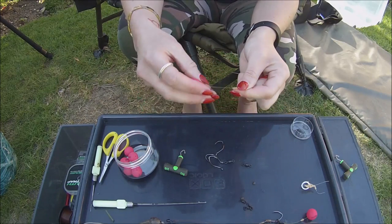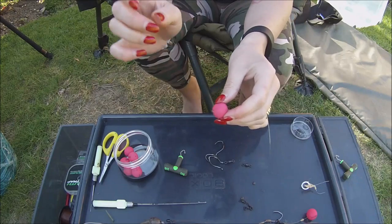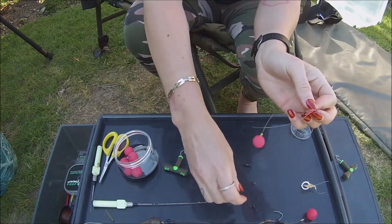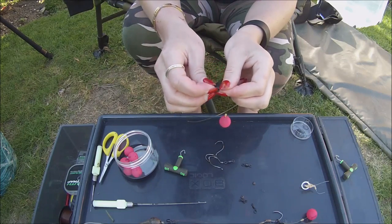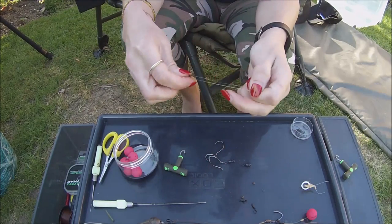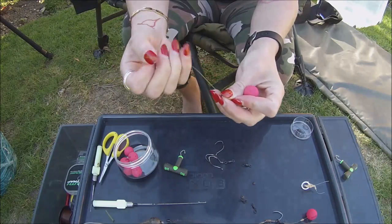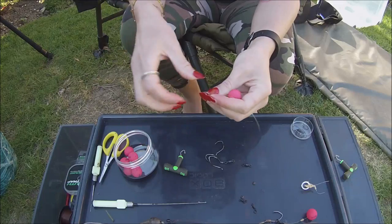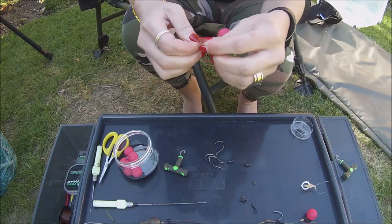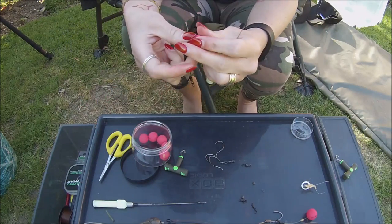Once your rig ring is attached you now want to attach a poly ball. So this is what it looks like at the moment — obviously we can move this up, but you don't want to move it up too far. Until you've got your maggot clip on there you want your poly ball to pop off. Now we're going to attach a swivel to the other end, getting it around two inches away from our poly ball. So we're going to tie that on, like this, and get it nice and tight.